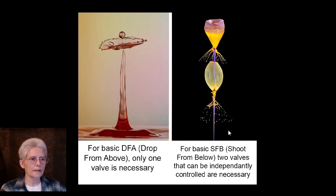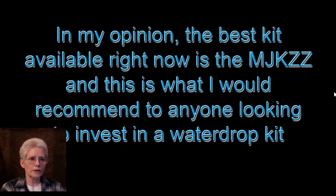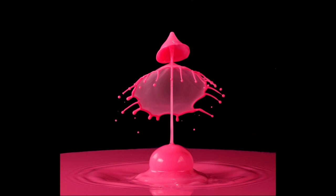In my opinion, the best kit available right now is the MJKZZ, and this is what I would recommend to anyone looking to invest in a water drop kit. I hope you enjoyed it, I hope you learned something. At the end of the slideshow there will be an email address where you can contact me if you have any questions or comments.